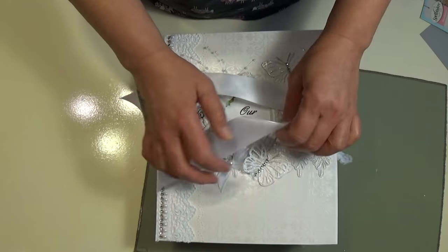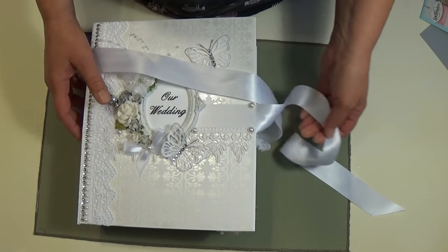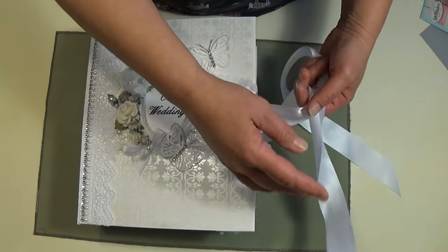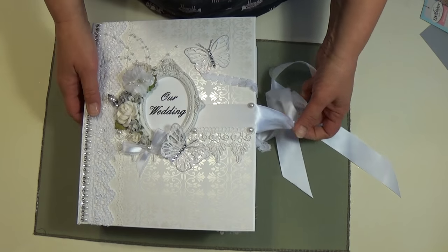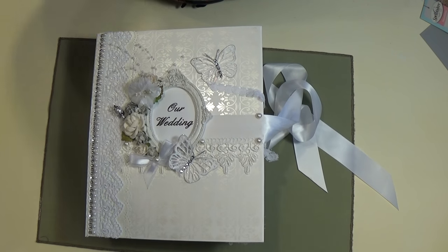So that's my wedding album that I made for my co-worker. I hope she likes it because it took me forever. I don't know how everybody makes their albums like in a day — not me, it takes me forever. But thank you and let me know what you think. Talk to you later!